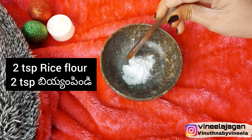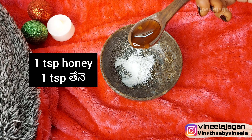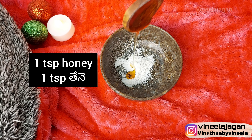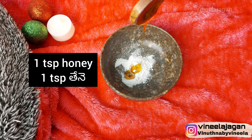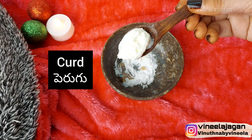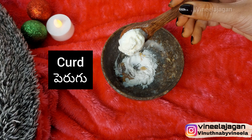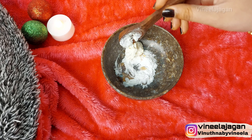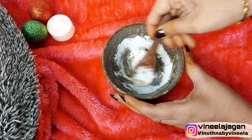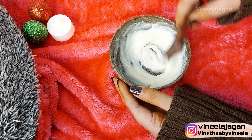The next ingredient is honey, which will reduce acne and black spots and also add moisture. The last ingredient is curd, which tightens and moisturizes. Mix these together and the face pack is ready.